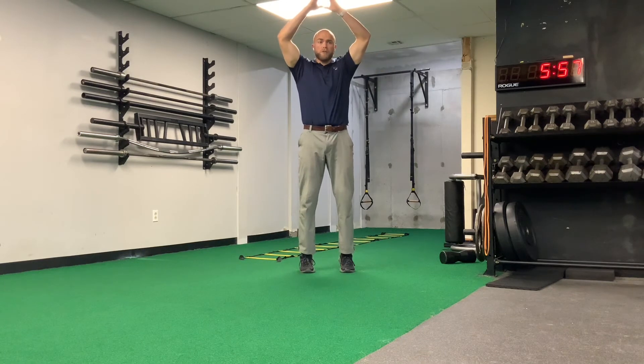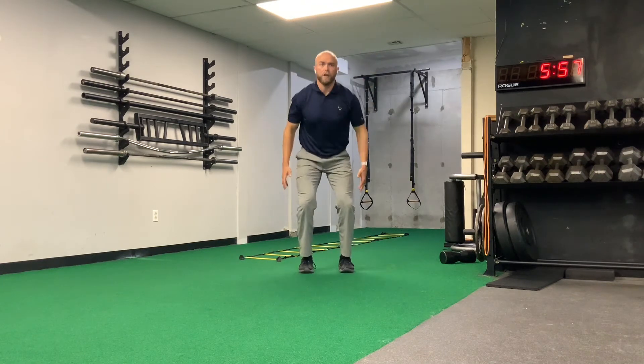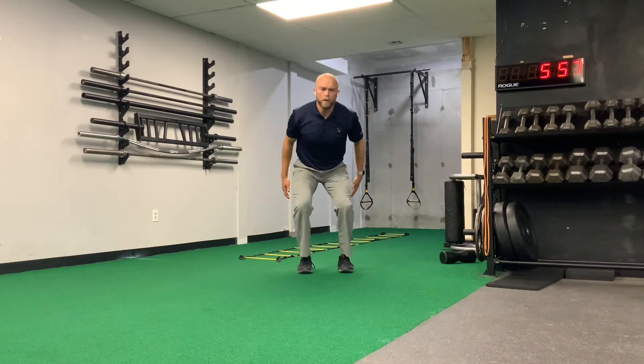We're going to start up on tippy-toes — pull and catch. My goal is to absorb and stick that landing tall. Pull and catch.